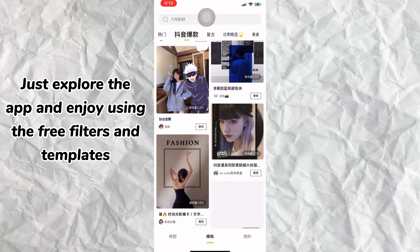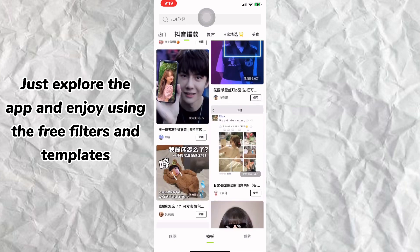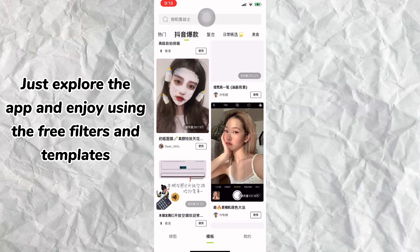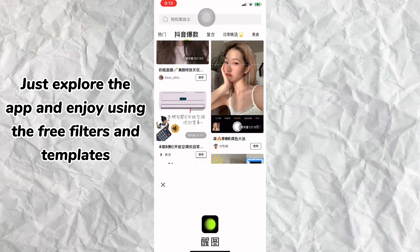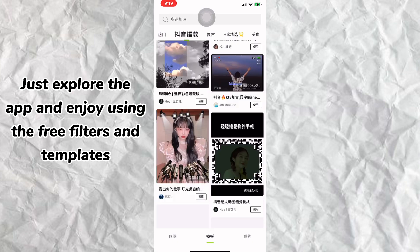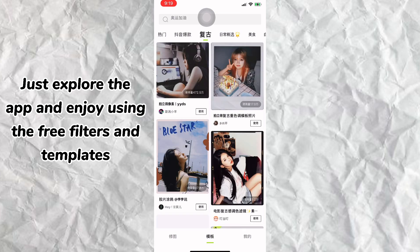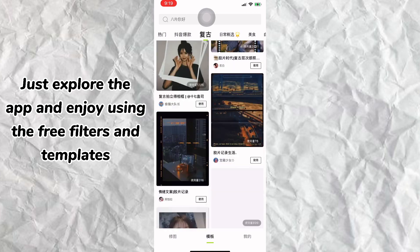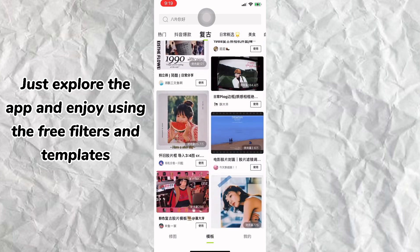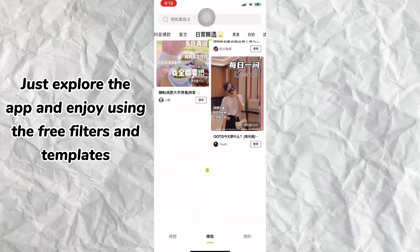Just explore the app and enjoy using the free filters and highlights. Here are my samples.